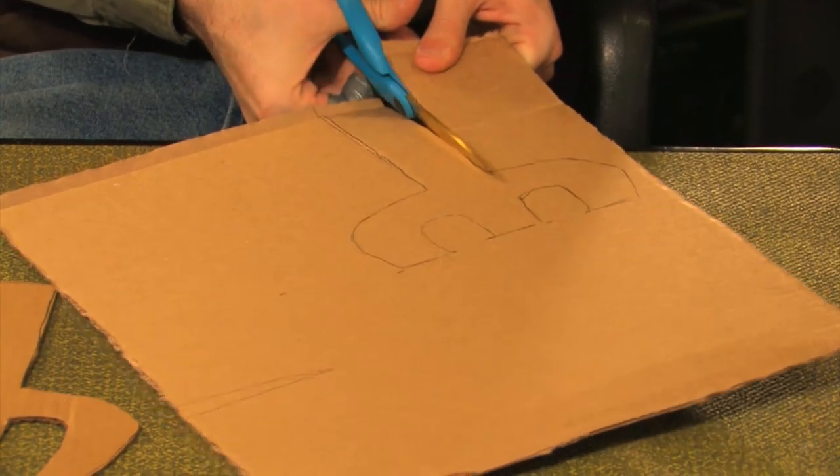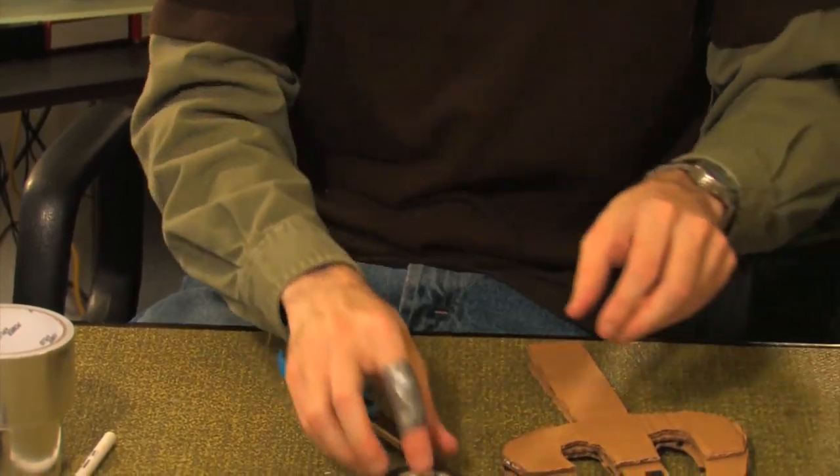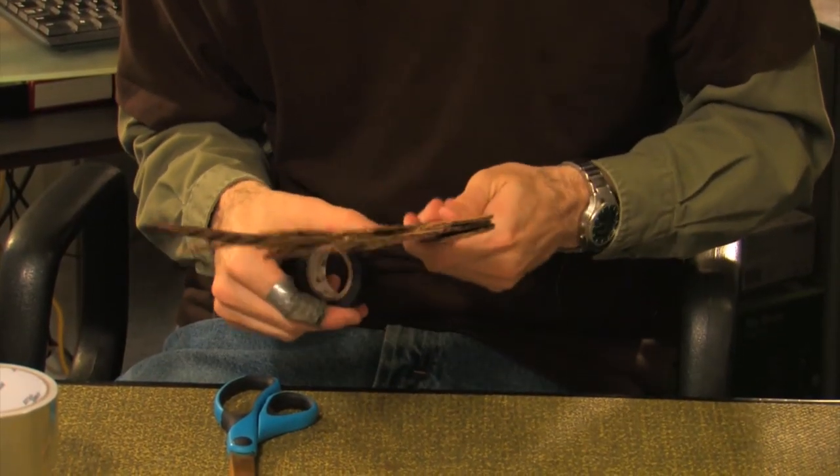Cut two pieces of this version and place one on each side of your original cutout. Wrap all three pieces together using the black electrical tape.